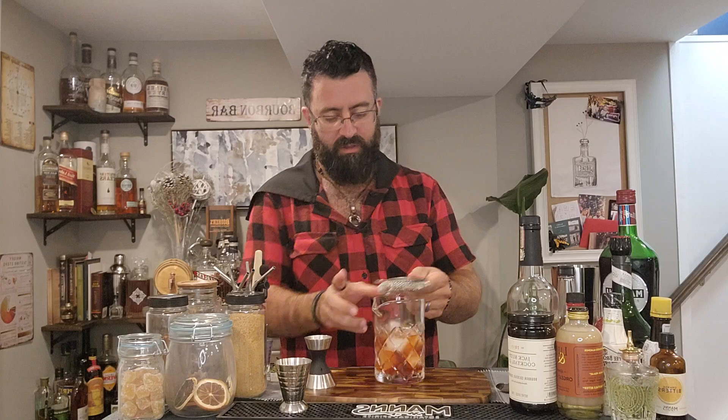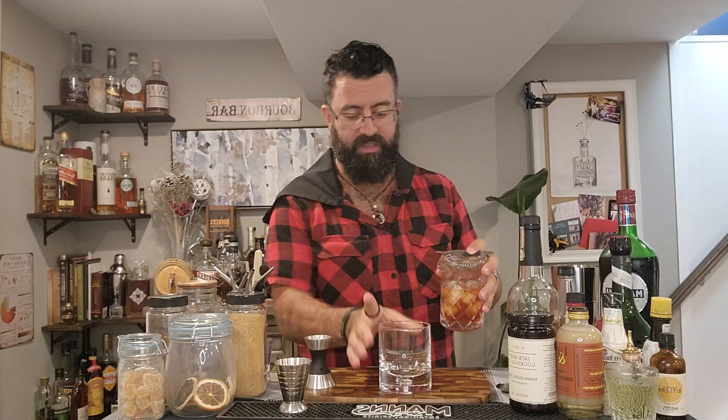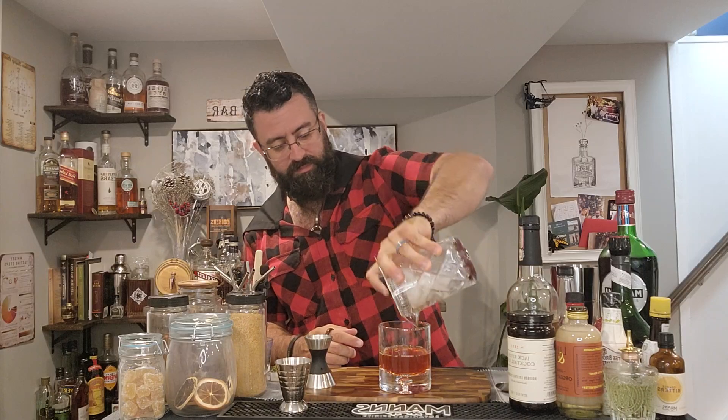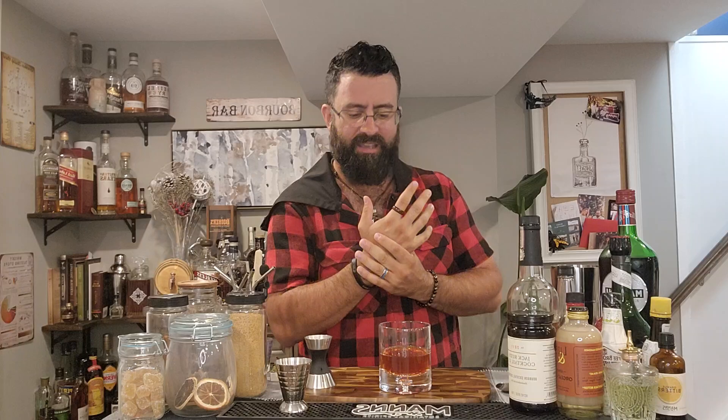We're going to strain into our murder glass — preferably a chilled glass, but hey, do what you do. Typically, this would be garnished with either a cherry — probably a fresh cherry — or a lemon twist. Didn't get those; they're upstairs. I'm not running upstairs to get them once I started. I realized I didn't have them when I started pouring the rye, and I didn't want to restart because it's fucking late already.